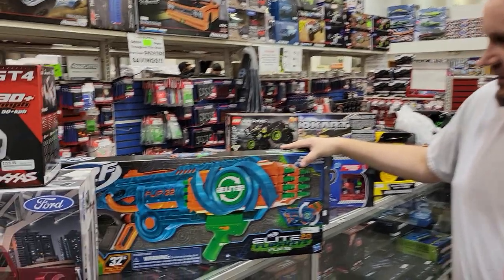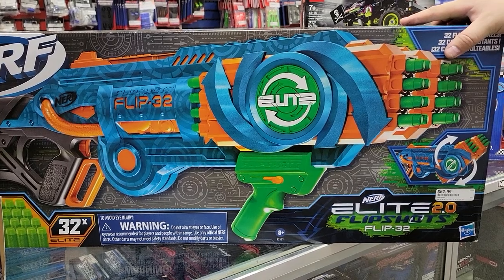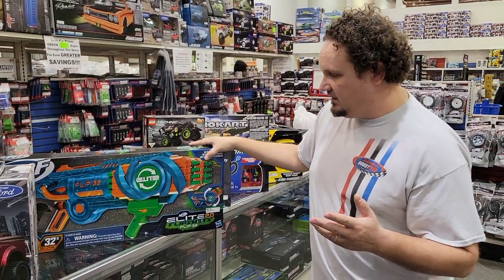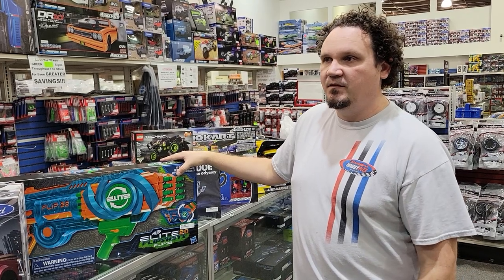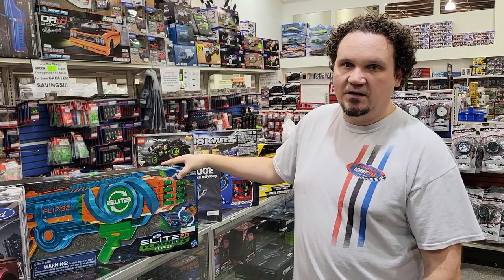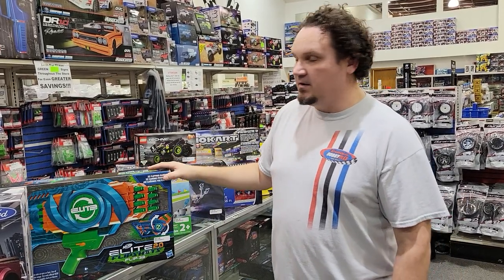This is a Nerf — a big giant Nerf gun, the Flip 32. We have a really good Nerf selection. If you guys are out there shopping for Nerf stuff and you've gone to the big box stores and they're all cleaned out, give us a try because we do have a lot of the harder to find Nerf guns. This is one of the bigger ones, but we've got a lot more than that.